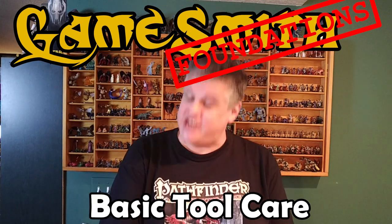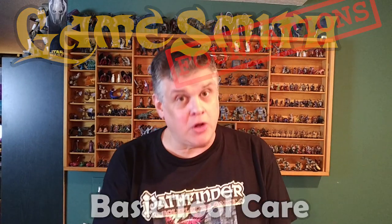Welcome to another GameSmith Foundations video. In this episode we're going to be talking about the basic care for the most common tools that we use at our crafting table. The majority of tabletop crafting channels out there are using a tool called a self-healing cutting mat, and I applaud this decision because this is a great tool to work with.